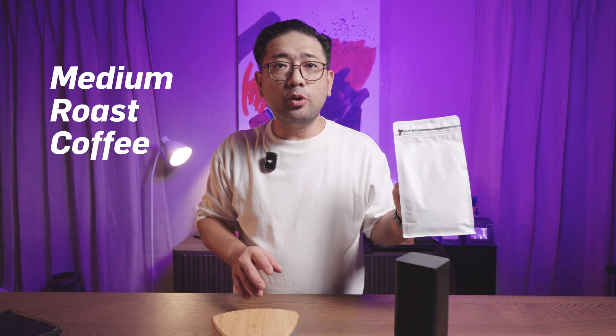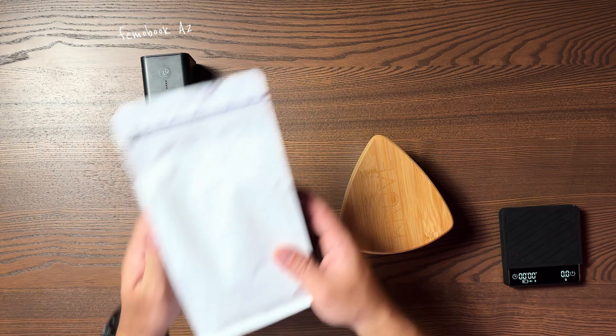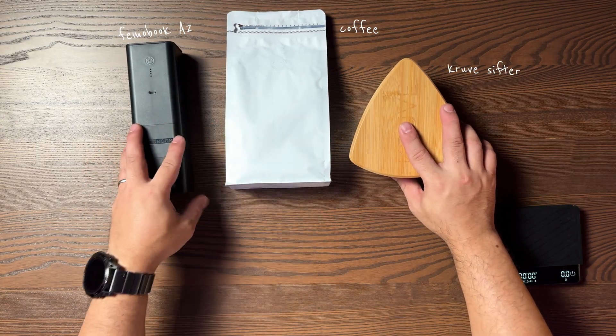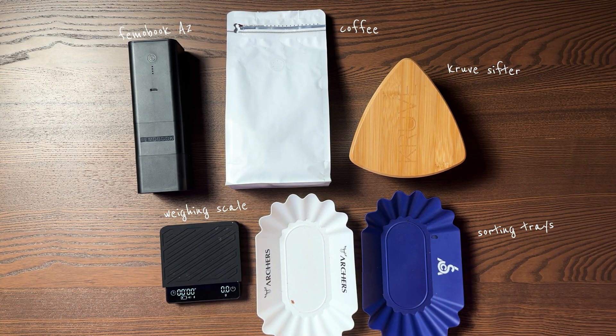I have a medium roast coffee here, which I've always used. The things we're going to need are: the FIMO Book A2, coffee, the Kruv sifter, a scale, and a couple of sorting trays.